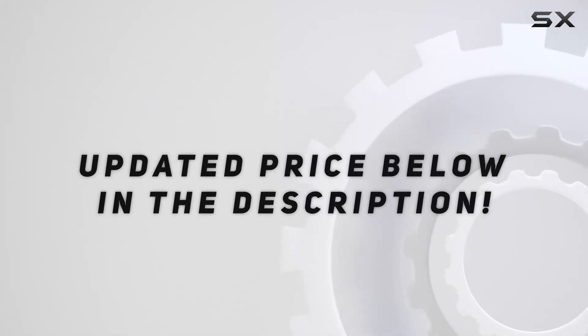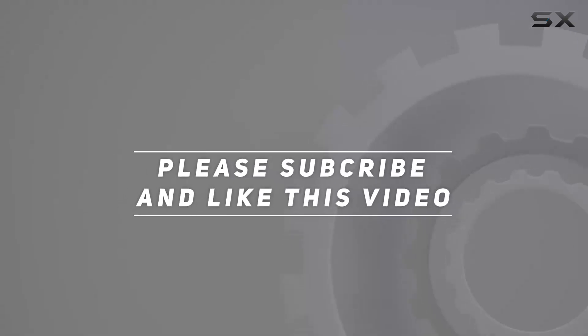Check out the video description for the updated price. Thank you for watching!